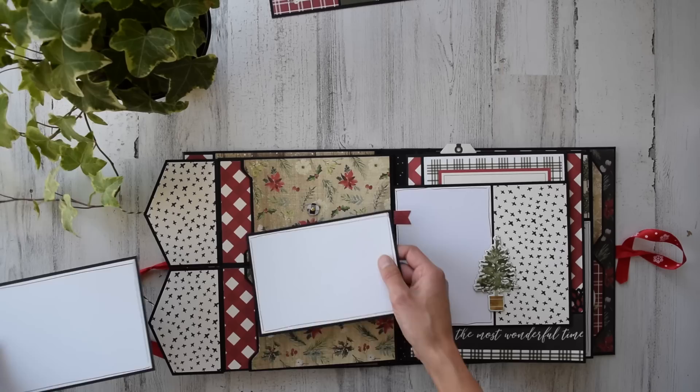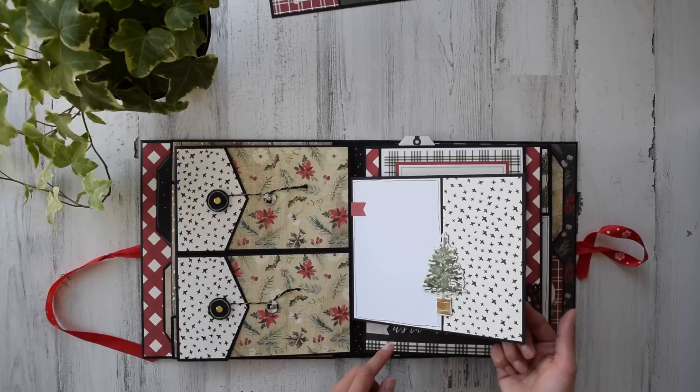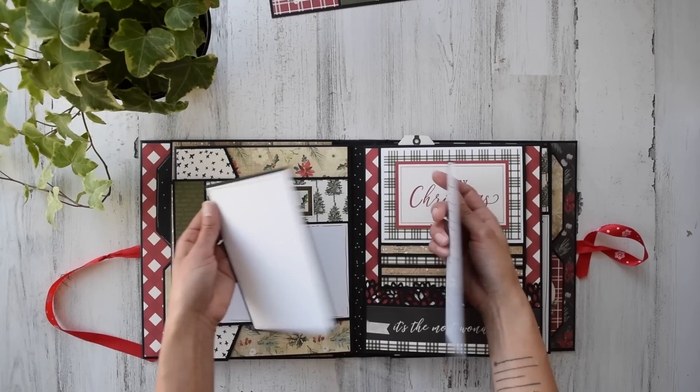These open up like this — I used my We Are Memory Keepers envelope punch board to create those. We've got chalk marker on the back of these photo mats. Over here is simple: I've got a little flap on its own — this is a chipboard element — and you could put a four-by-six photo both landscape and portrait on this one flap. That's a sticker, and so is this. I love this page — it's got a waterfall and a pocket.